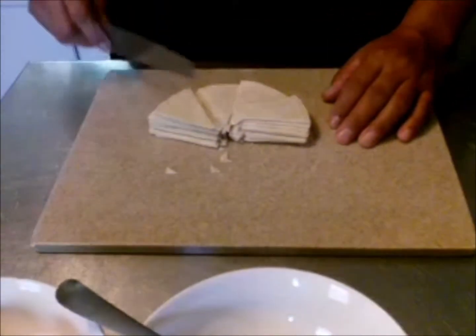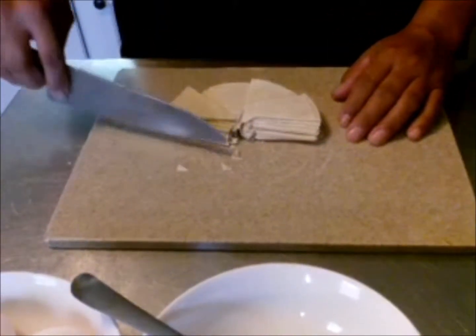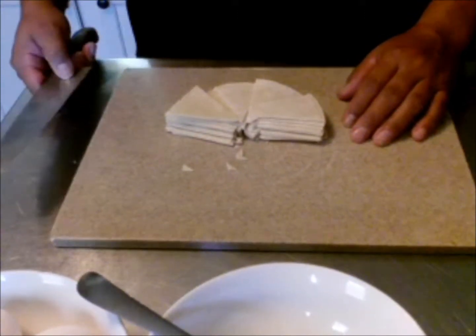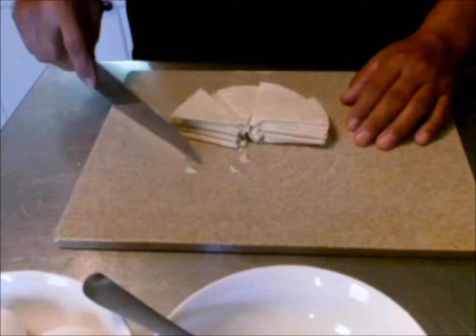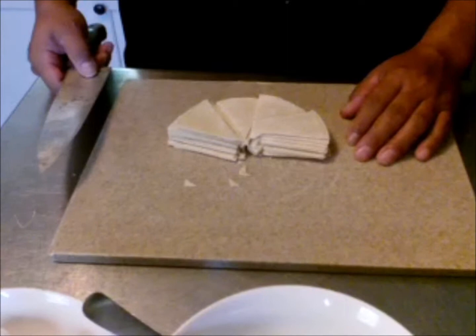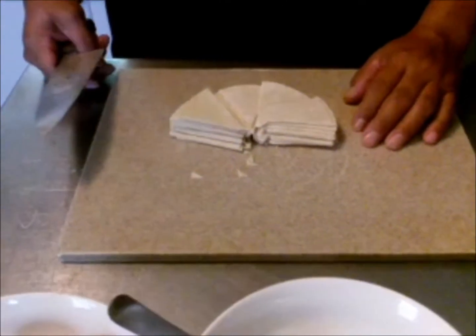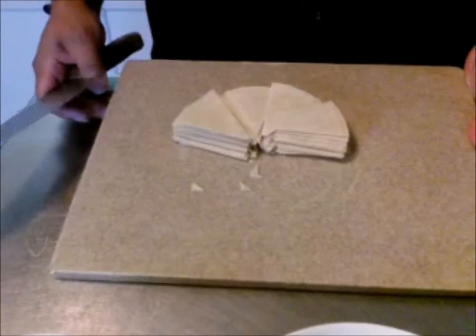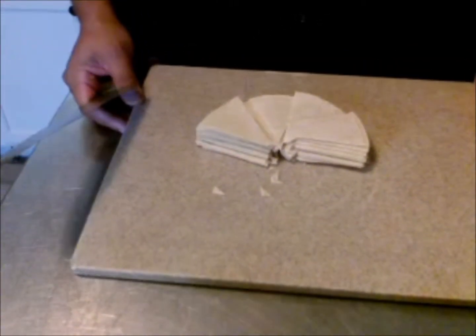This morning I'm going to make migas with egg the way I was taught, the way that we make them — the Hispanics — down south in Texas. I have six corn tortillas that I cut up into equal parts, equal sizes. Then I'm going to put them in hot oil to fry them and make them crispy.